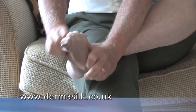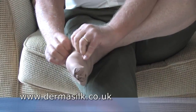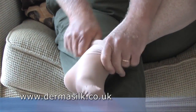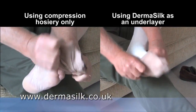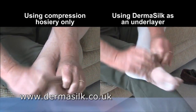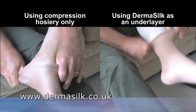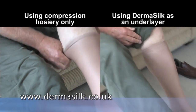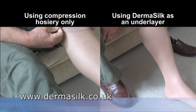If you have to wear compression hosiery as part of your treatment, you will be all too familiar with the difficulty of trying to apply and remove them. This is where the Dermasilk heelless undersocks have another important advantage. The split screen shows just how easy it is to apply a Class 1 compression sock over the top of a Dermasilk heelless undersock. Even with arthritic fingers, the task is achieved without the use of any application devices, making it simple and straightforward.